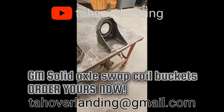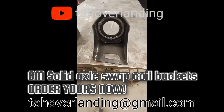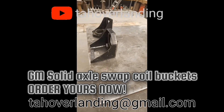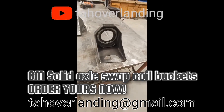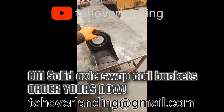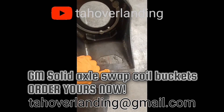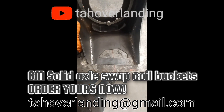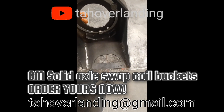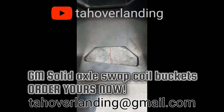These are the Tahoe overlanding axle swap coil buckets. They hold the Dodge coil spring isolator, use the Dodge shock mount bolting ring, and the Dodge shock mount bolts. They are perfectly flat on the back side, making it a lot easier to mount to your frame. They also have little centering points here, so you can draw a line on your frame and adjust to decide where you want to mount them just by lining up those little points on your mark.